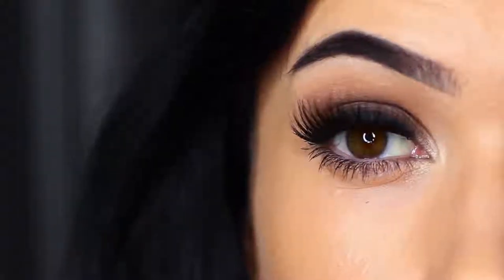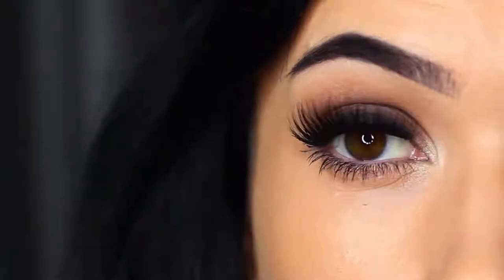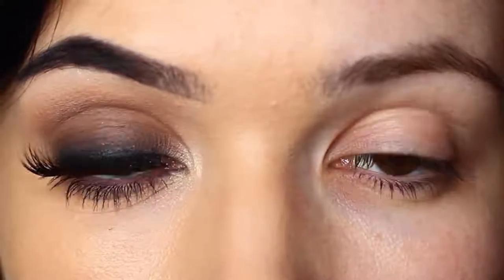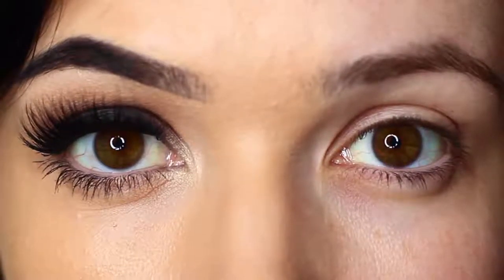For today's Monday makeup lesson, I'm going to show you how to create a classic smoky eye. It's one of those looks that looks so good on so many people and I have lots of tips and tricks to show you guys to make sure it works perfectly for you. So let's get started.